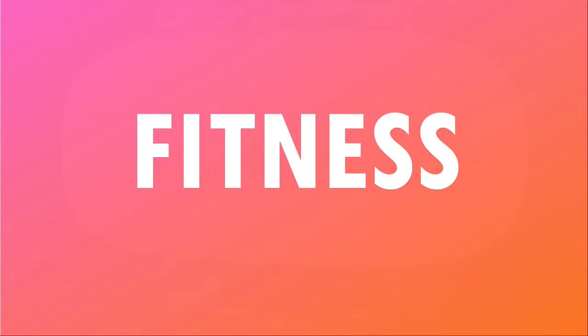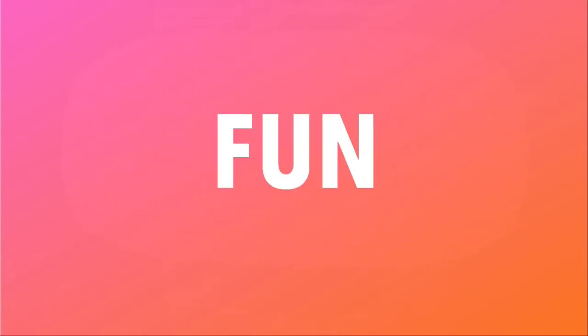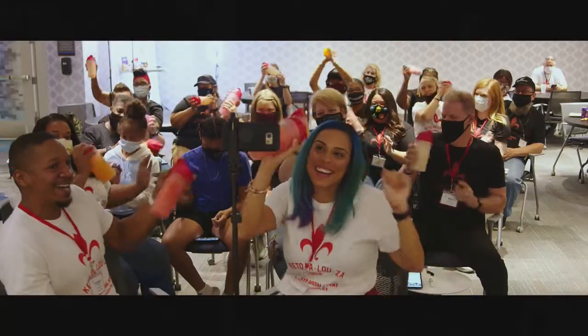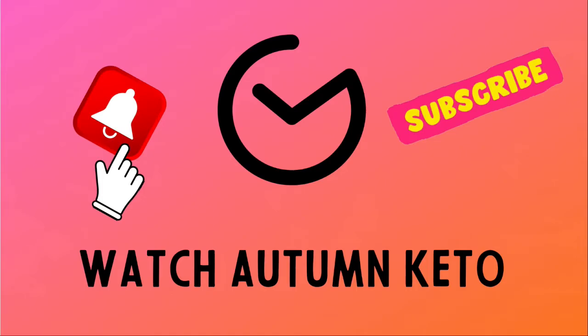We have another product review coming up right after this. Hey guys, we're back with a product review from a company called Miro.